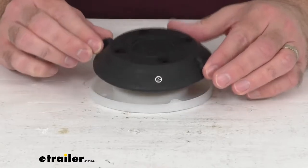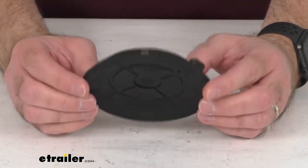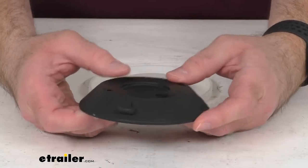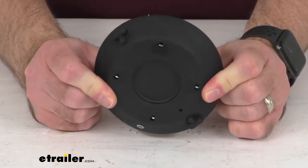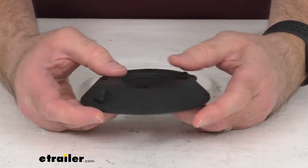Hi everybody, Andy here with eTrailer.com. Today we're going to take a brief look at this replacement 4½ inch vacuum pad for Sea Sucker bike racks. This is going to replace one worn or damaged pad that came with your 4½ inch Sea Sucker vacuum cup. This is the same high quality material and it's going to fit right in place of your original. And because this is the replacement from Sea Sucker, you can trust that it will fit right in place and work just like the original did.